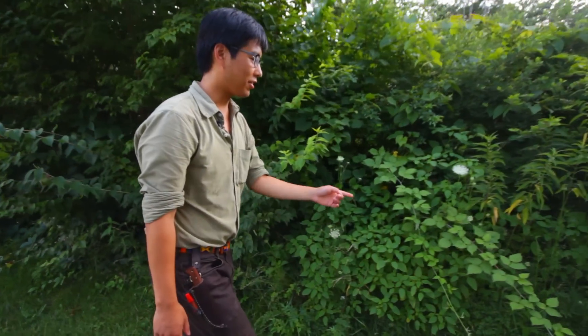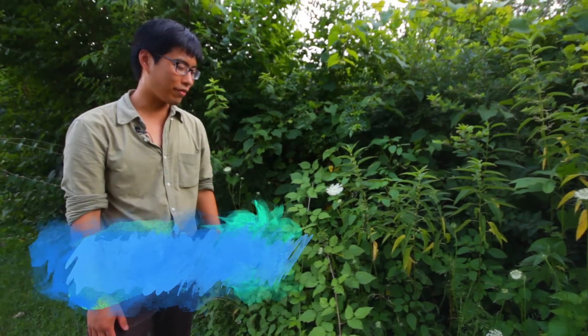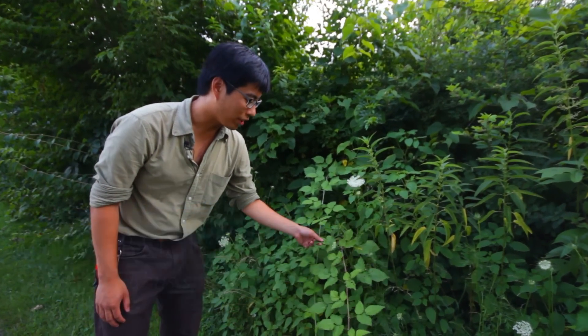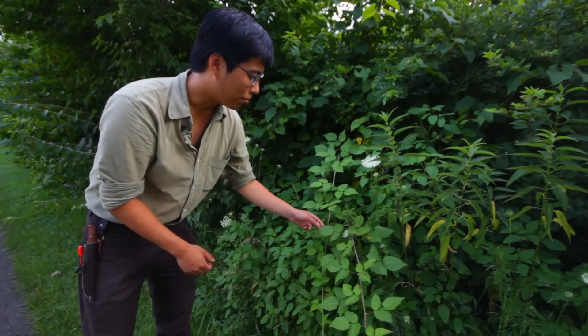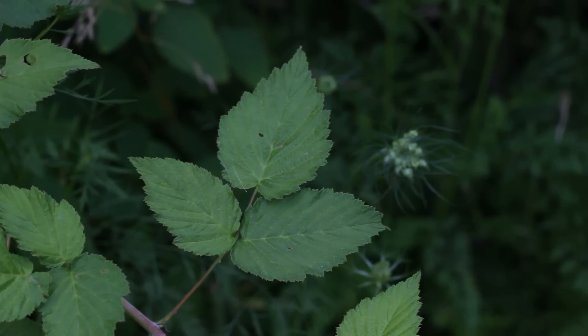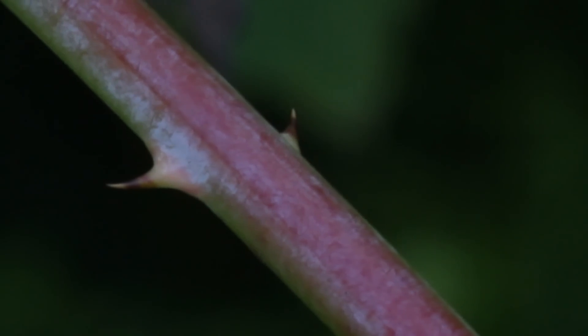This plant is called Rubus — that's the genus. I believe it's raspberry. A lot of people might look at this and think it's poison ivy because it's got these three leaves and the shape is kind of similar. But the serrations are different. If you look closely there are a few main serrations with smaller ones, which means it's called doubly serrated. The stem also has thorns, which poison ivy does not have.